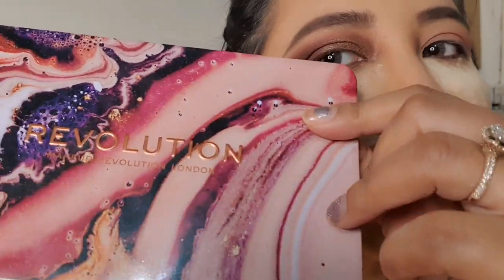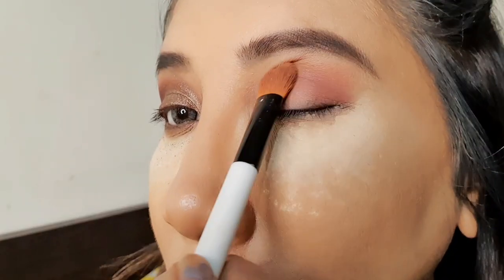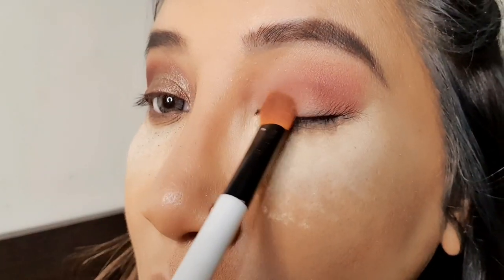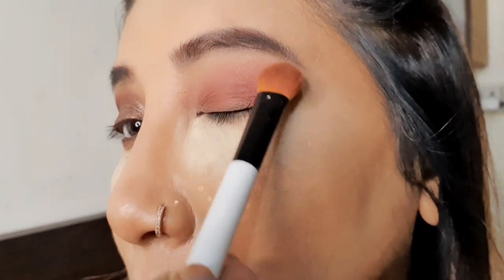Let's start with today's tutorial. I already have base and primer applied — it's very important to wear primer before any makeup. I'm using my Revolution Forever Flawless palette; I use a nude shade as a base shade and blend it all over the eyelid from the inner corner to the outer corner.